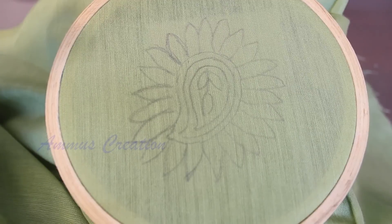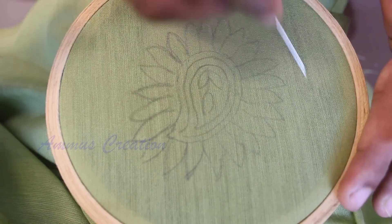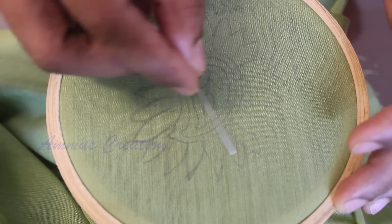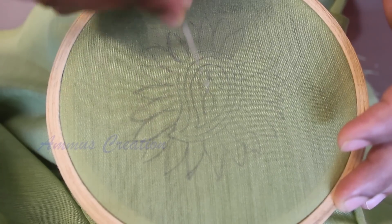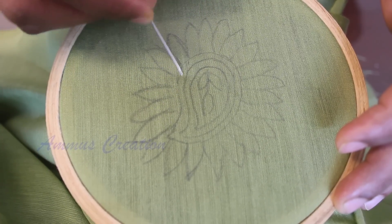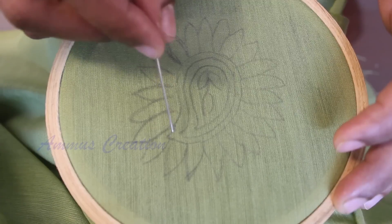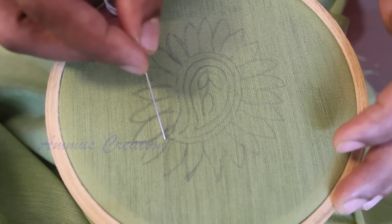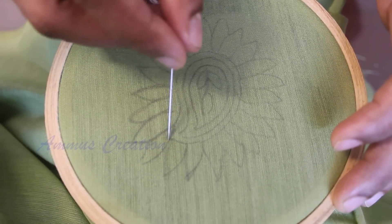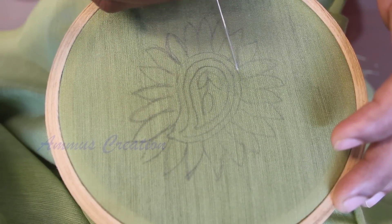Now, let's do the Chikankari work. This is our design — it is a mango shape. In this portion, we use French knot. If you use French knot, you can also use a running stitch. I will use French knot.